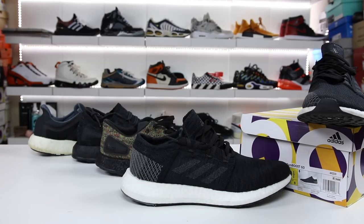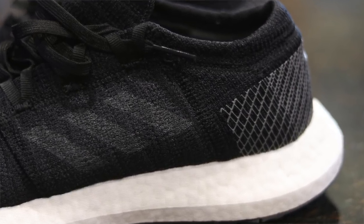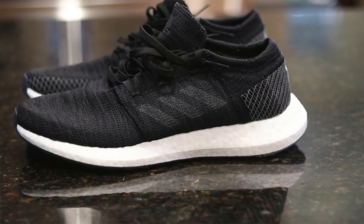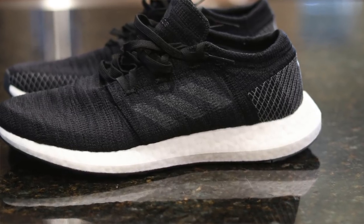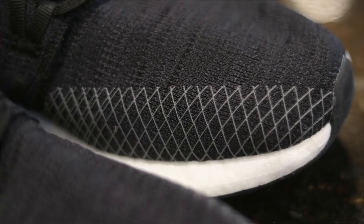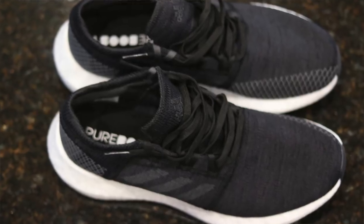Anyways, that is my thoughts on the Pure Boost Go. If you guys do want to buy a pair, check the link in the description and hopefully you can find a colorway that you like — it looked like they had four available already. It definitely is a cool shoe that I think a lot of people are probably going to sleep on, and at the end of the day it is a comfortable pair of shoes. If you get the opportunity to try them on before you buy them, definitely do it and report back with some feedback. As I mentioned, I would say true to size and it is wide foot friendly.